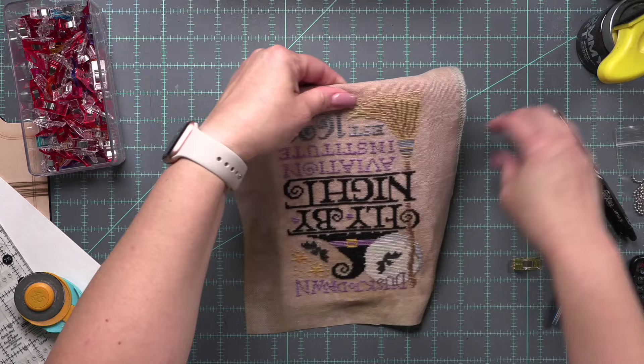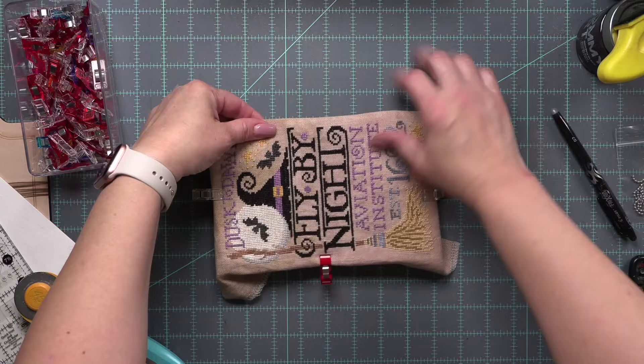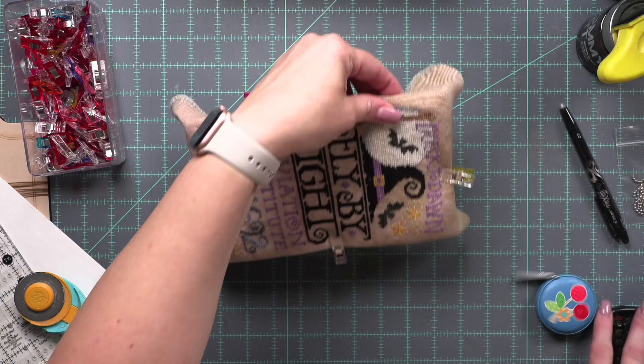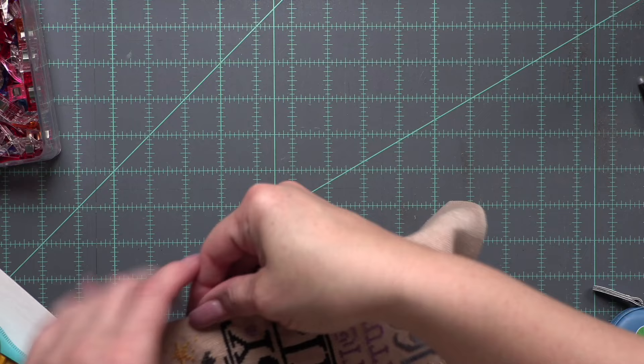I am going to use the finishing tape from Fat Quarter Shop to attach my stitch to my board. If you prefer to lace, this would be the time to do the lacing. I was going for super speedy here — this is a Halloween decoration, not an heirloom piece. I have shown lacing in the past; please do whatever you want to do. No judgment zone here. My only suggestion: get your text straight. If your text is going wonky, you're not going to love your finished piece.